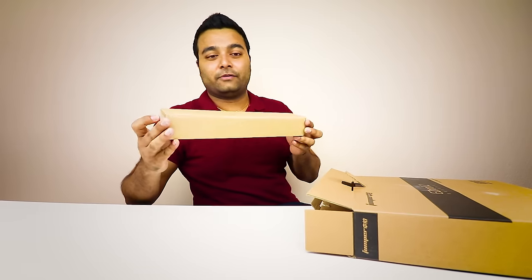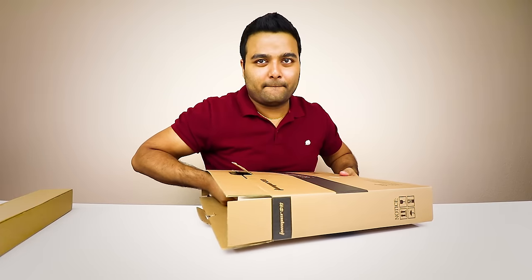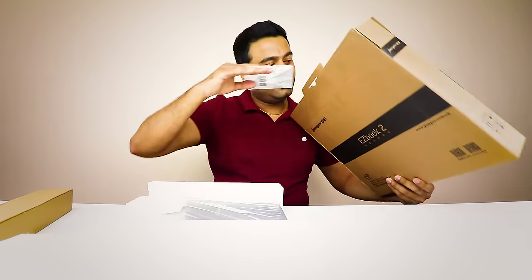All right, so first things first, you have your greeting with this box right here. Nothing else in the actual box — there's some literature in here, but I'm probably never going to read this. Put that box down.